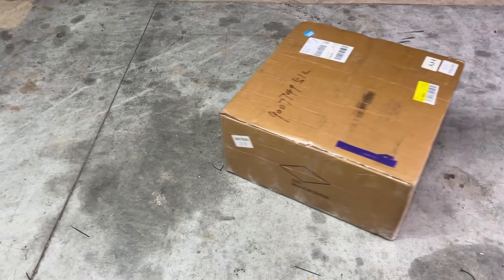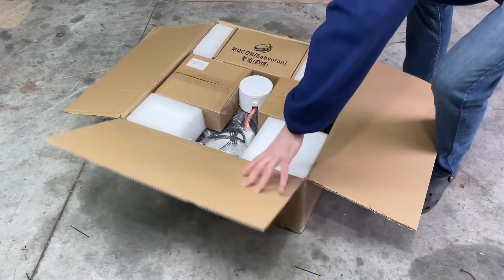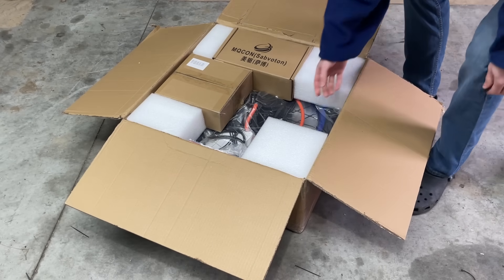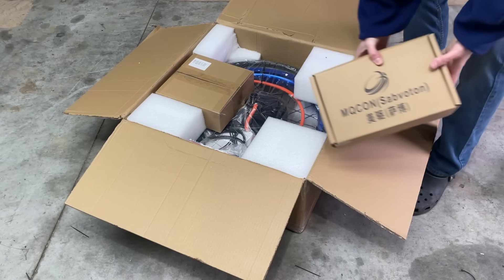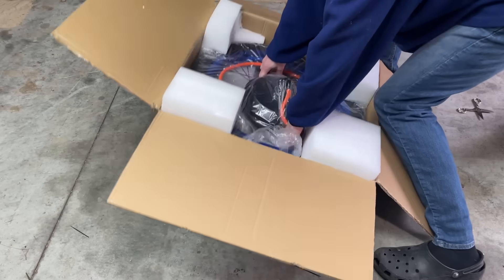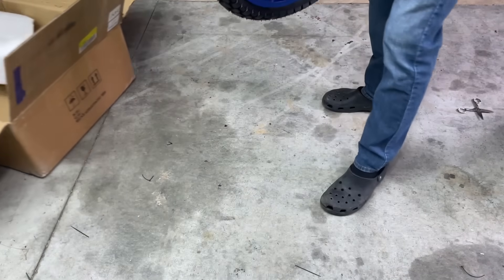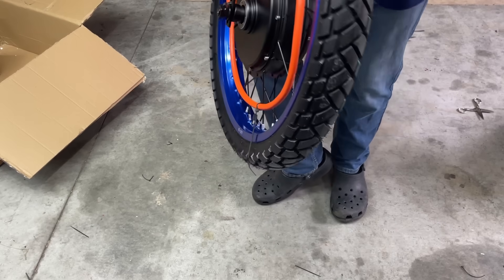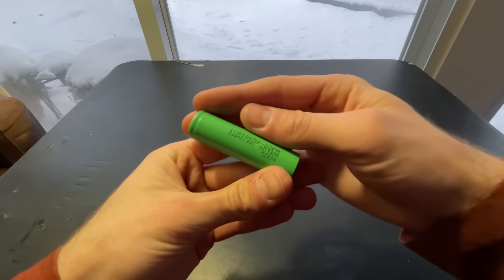Now to unbox the motor kit — it comes with the display, the controller, and the brake discs, levers, and calipers. I went with blue rims, a dual sport tire for street and off-road, and a 5T motor for more torque. I'm not going to buy the battery because they are very expensive; I'm going to make one out of 18650 lithium-ion cells.